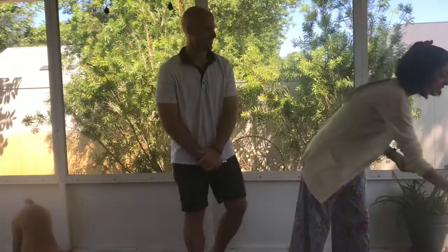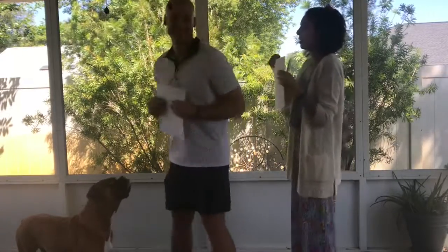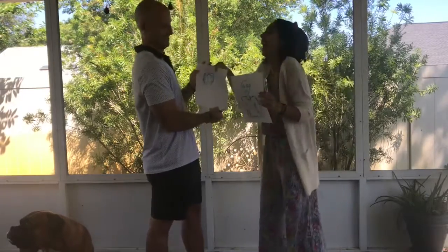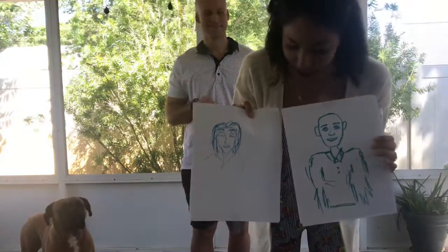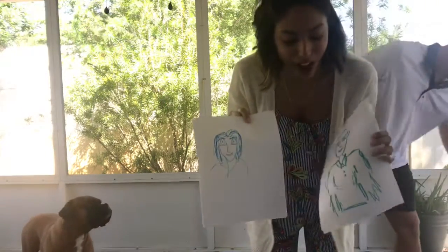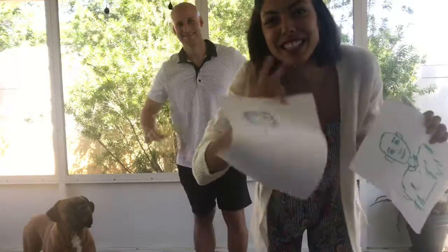After you both have finished doing your drawings, we do the reveal. Take mine off — don't show me. One, two, three! So you guys can see how we really tried to capture each other. Reed obviously thinks that I look very old with big eyes. Have so much fun with this — I cannot wait to see yours. You guys can do multiple partners and multiple tries on this; it's fun every time. Have fun guys, I'll see you next week. Bye!